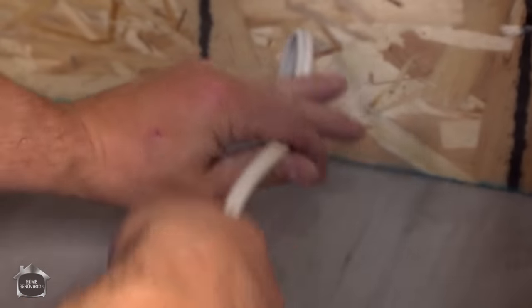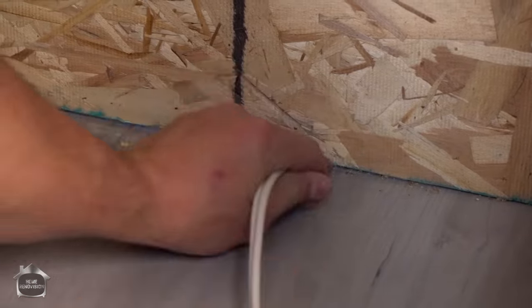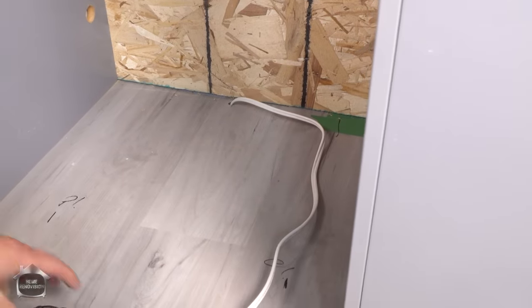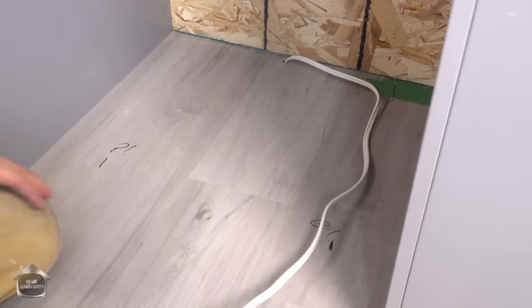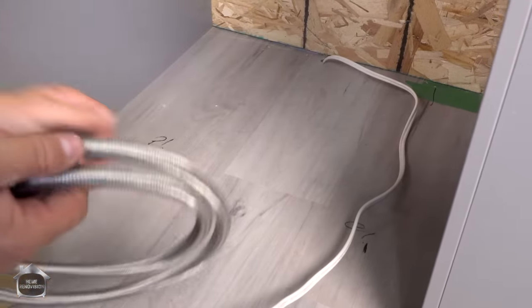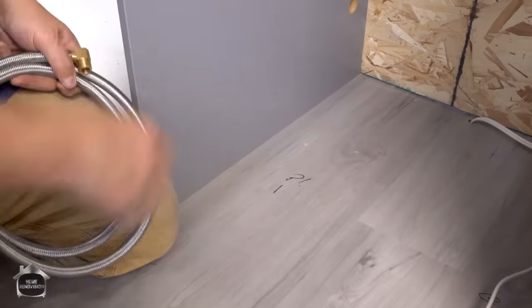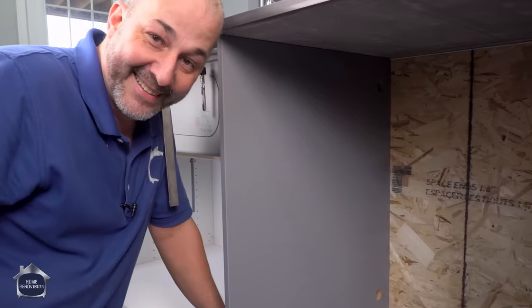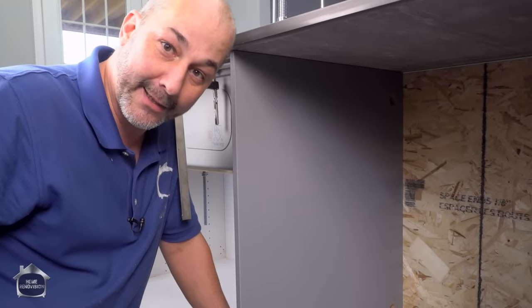Dishwasher line goes right down there. Now I have my plumbing supply line and I have my drain. I've already drilled the hole — you can see up here at the top back of the cabinet. I drilled my hole for the drain line because you want the drain to go up and then come down into the connection in the plumbing so that it's always evacuating. That ends up holding water in the drain line and acts like a P-trap, which is very beneficial for the dishwasher.